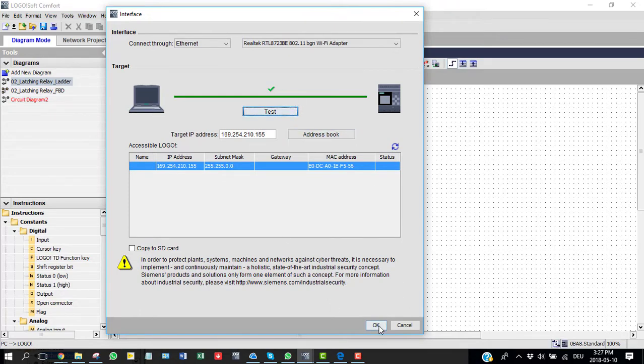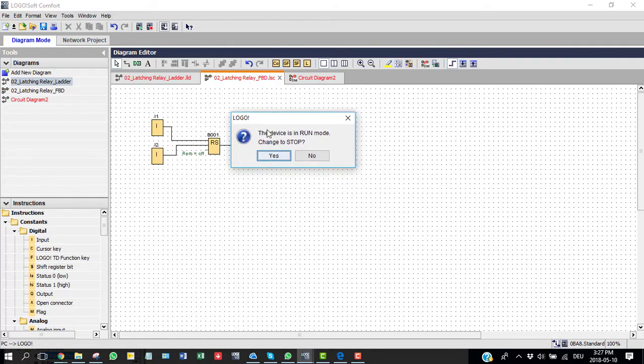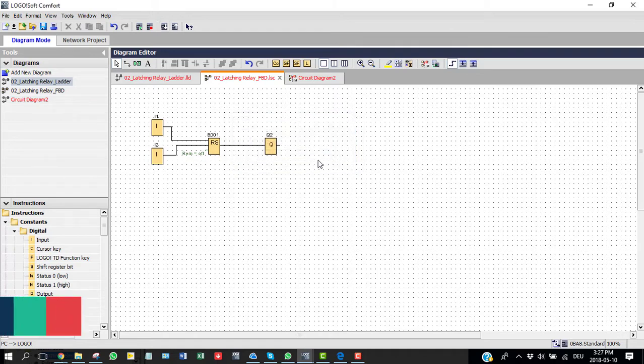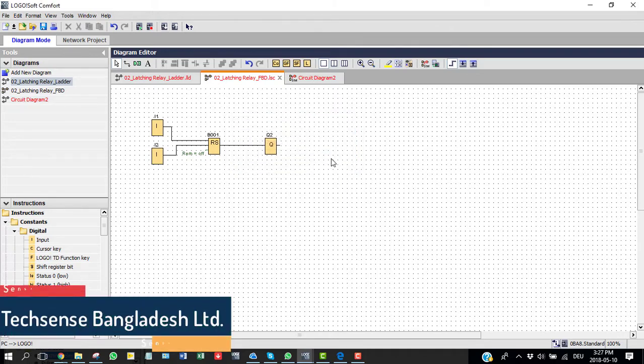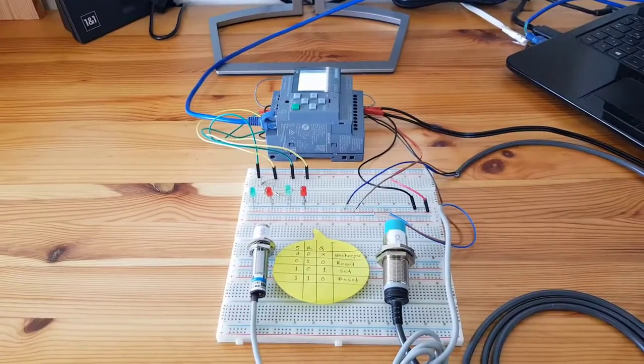The test shows it's correct and it's ready to load. There is a message: 'This device is in run mode — change to stop?' I selected No because I don't want to stop my PLC. Now let's look at the practical use of the PLC with two inductive sensors.